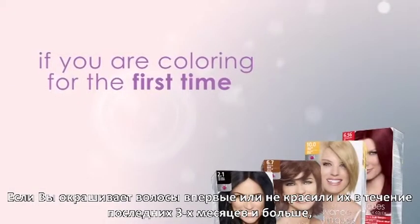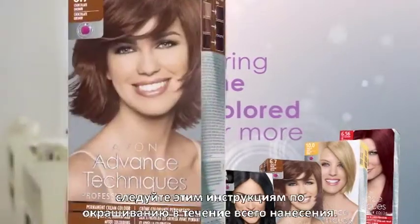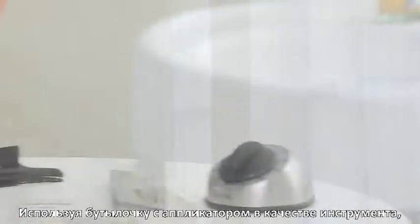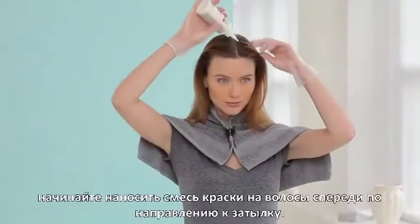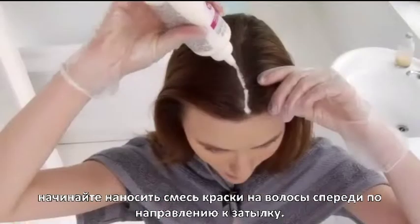If you are coloring your hair for the first time, or have not colored your hair for at least three months or more, follow these application instructions for an all-over application using the applicator bottle as your tool. Begin by applying the color mixture over the hair along your parting, working from the front towards the back.